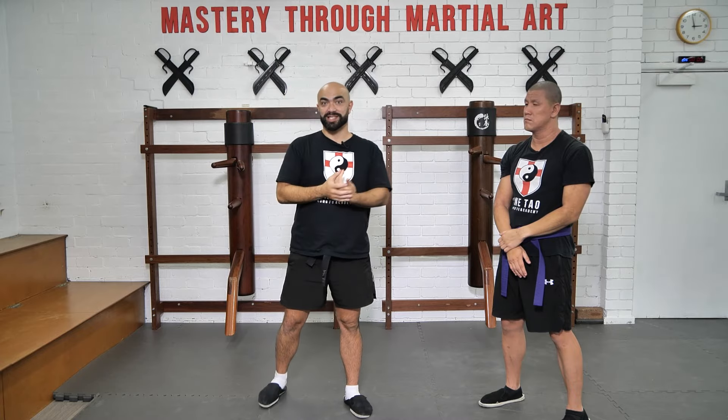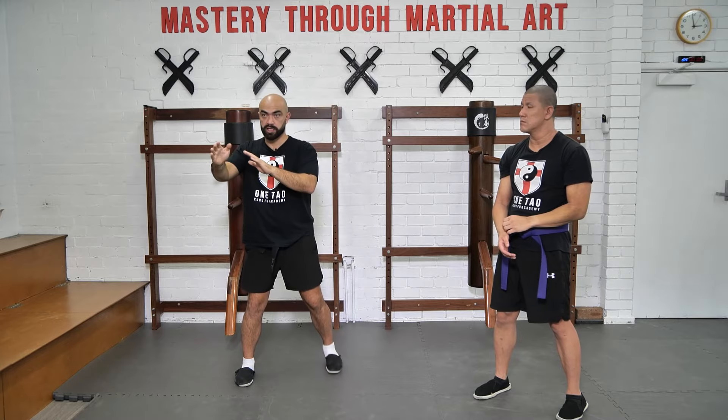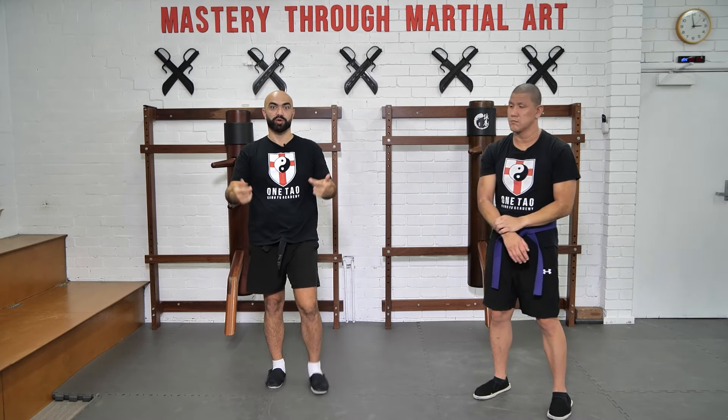If you don't have a partner, once again, train with your imaginary friend — just imagine them there throwing strikes at you. Kind of shadow boxing, so to speak, or shadow Wing Chun.